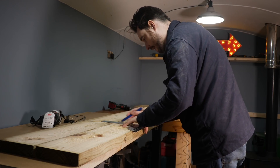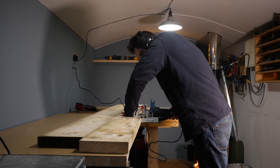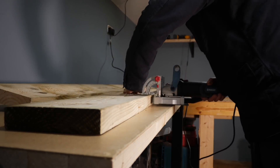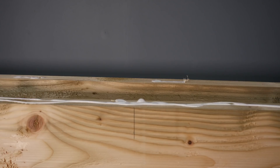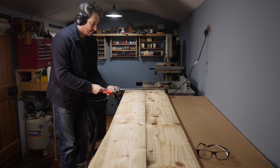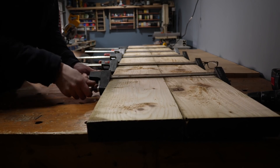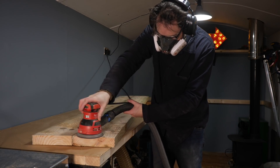As I've got the biscuit joiner set up in the workshop still I'm going to biscuit these together. So I mark out where I want the slots to go and then I can get them cut. I can now get them glued up in the same way as before. I told you I'd be using this biscuit joiner again soon but I probably didn't think it would be this soon. When it's all dry I give it a quick sand down, not worrying about going too fine as this is very utilitarian.